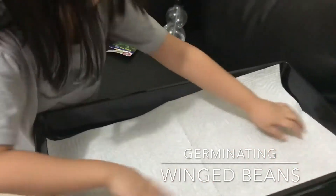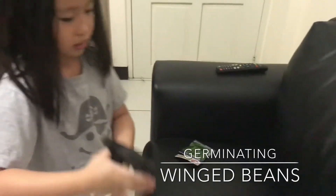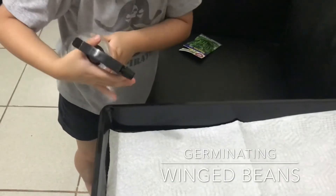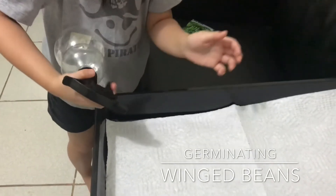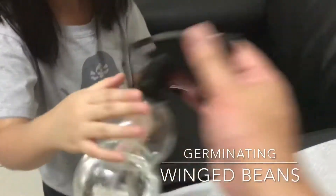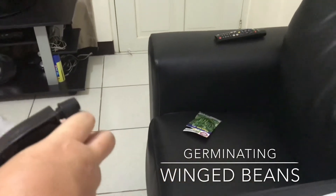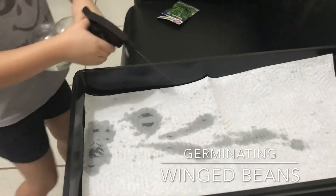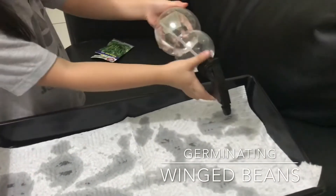Nice plastic container. And then, spray it. Isn't it working? Is your sprayer not working? It's not working. Let me see. Maybe you need to try it out first — pump it out like this. There you go. So, you need to spray it first.